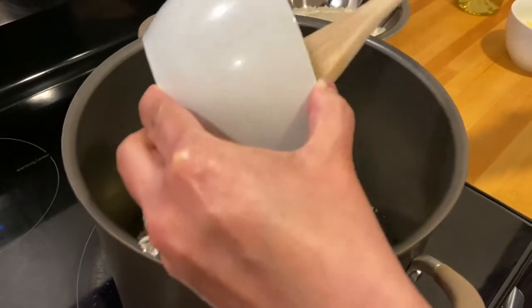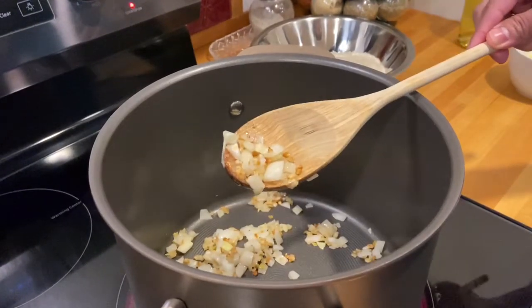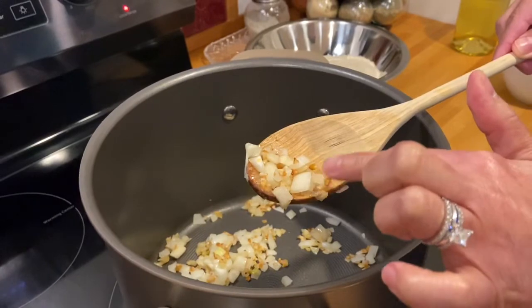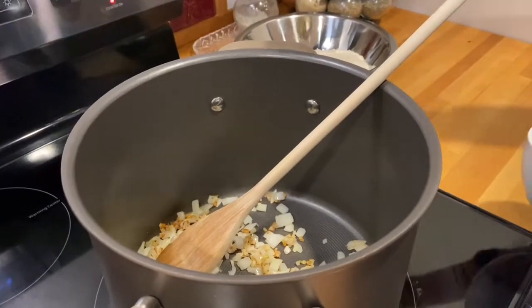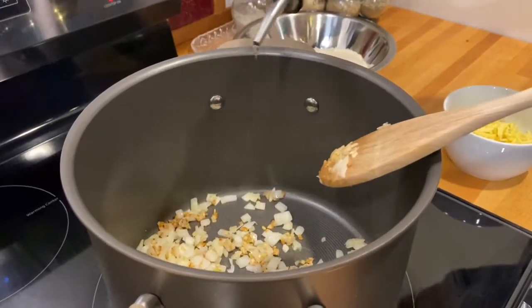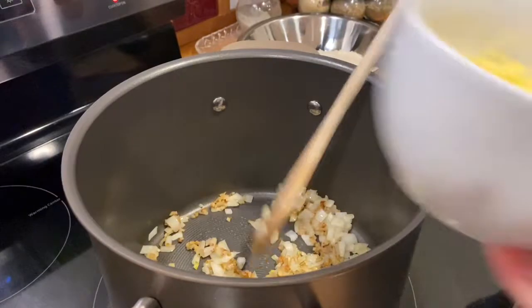You want to make sure your onion is translucent — that's how you can tell it's cooked. Now we're going to add a little bit more oil, and of course the right measurements will be in the YouTube description. Now we'll add the ginger.